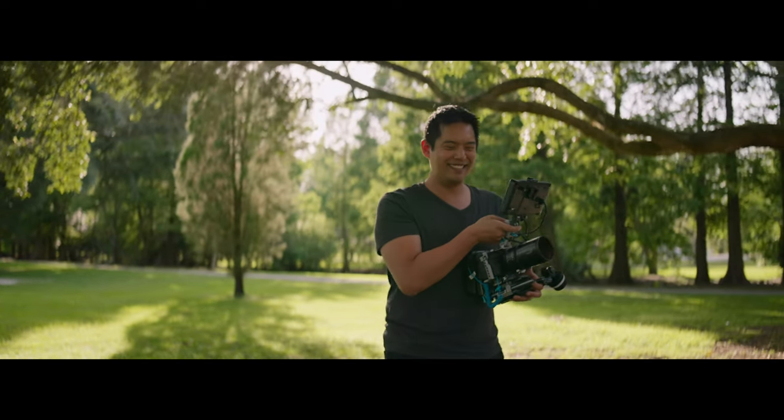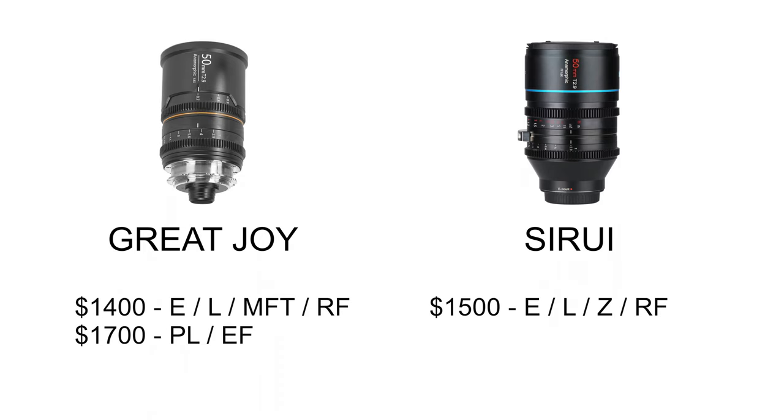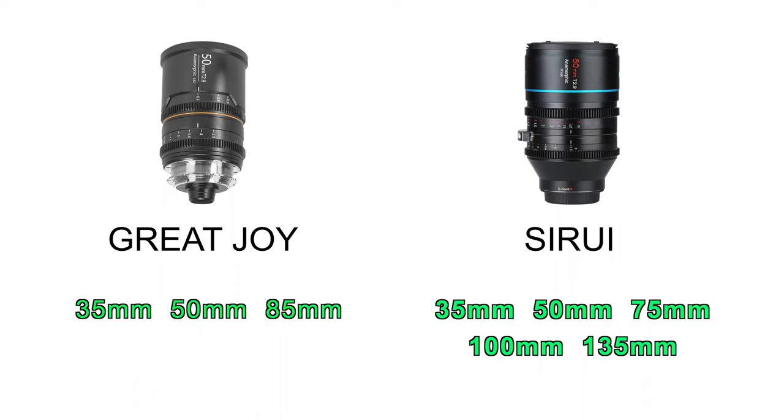Serre just recently announced their 35 and 100 millimeter, as well as an adapter that allows the lenses to essentially be a 2x squeeze — keep that in mind. Both lenses can be mounted to various mirrorless cameras. The main difference is that Great Joy can be mounted to a Micro Four Thirds, while Serre can be mounted to a Nikon Z. If you're using a cinema camera with a PL or EF mount, Great Joy is your only option.